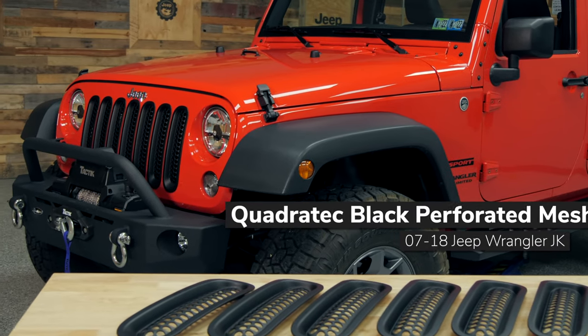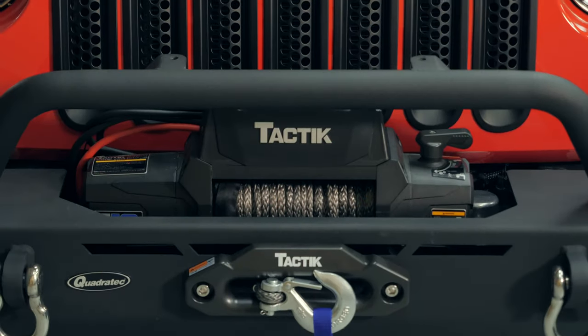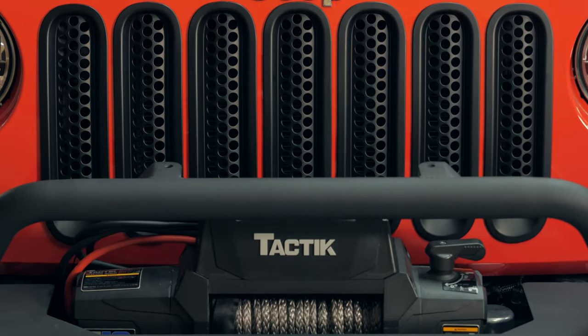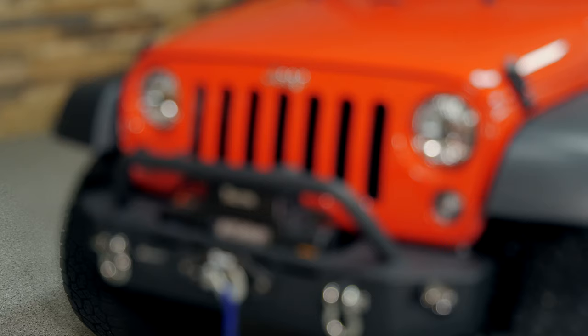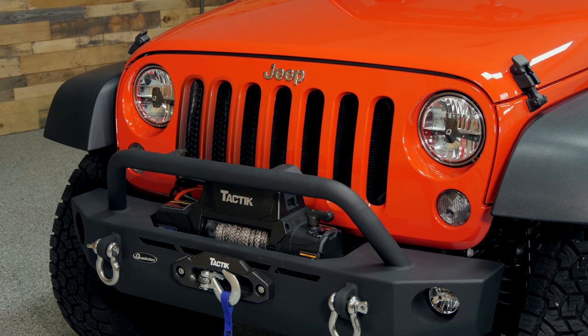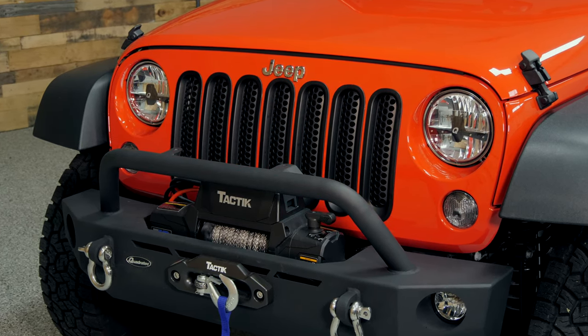The grille inserts are compatible with both two and four-door Wranglers, and not only are they a quick and easy way to change up the look on the front end of your Jeep, but they add some protection as well. The black perforated mesh will still allow airflow through to your radiator while helping to prevent any road or trail debris from making it through those open grille slots, potentially damaging your radiator or your air conditioning condenser.